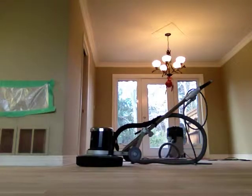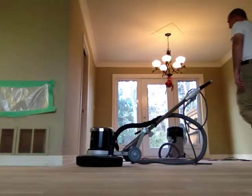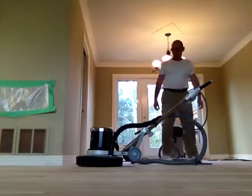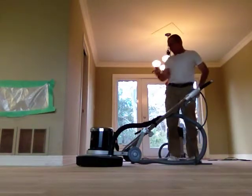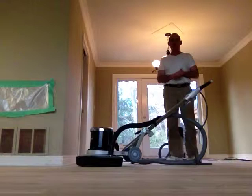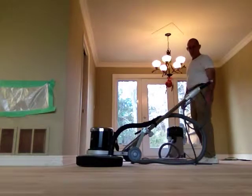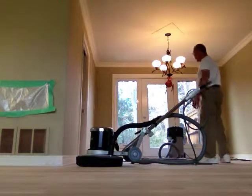Hi folks, all the floors — the whole area has been scraped and prepped. I just thought I'd do a little short video here to give you an idea of the floor machine that's hooked up to the vacuum. As I said in the previous video, there's no more dust form, so just a minute or so, you'll get an idea. Here we go.